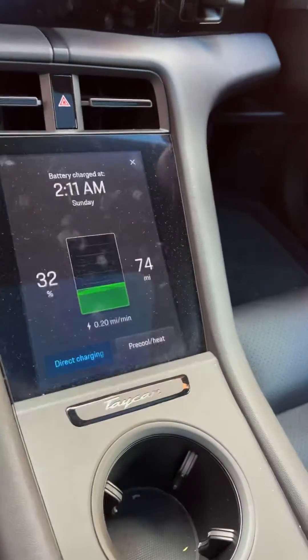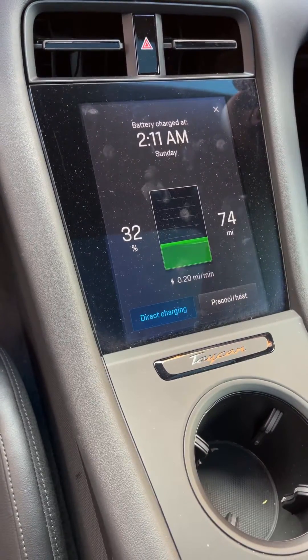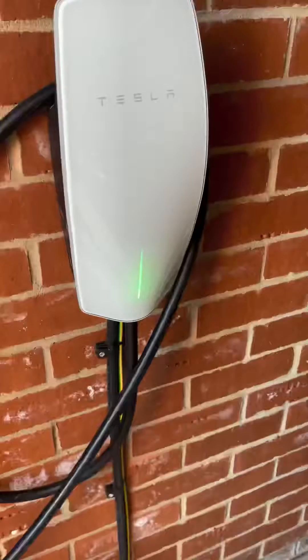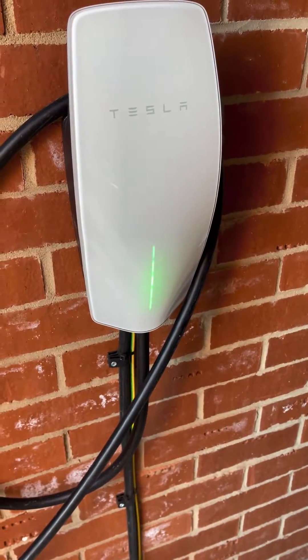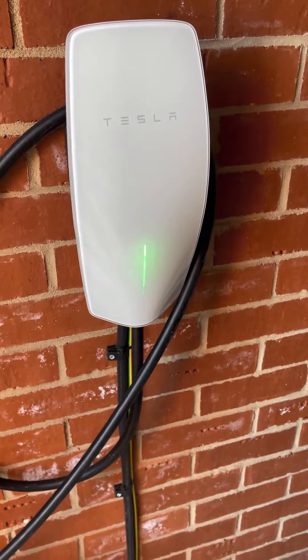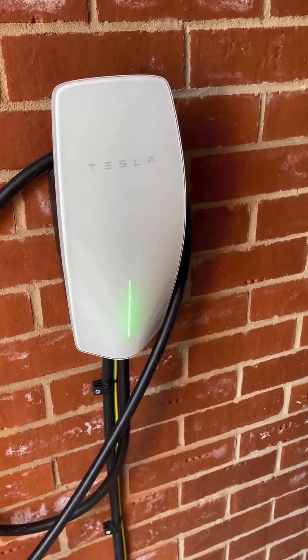Go to the battery settings and there we have it — it's charging absolutely fine. It says 0.2 miles a minute, but in reality it does go up to 0.3 miles a minute, which is basically 18 miles an hour. That isn't as fast as the Tesla, which gets 27 to 29 miles an hour on the exact same charger.